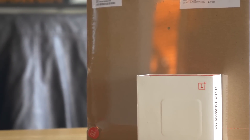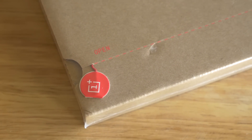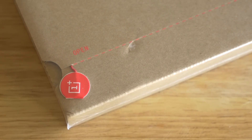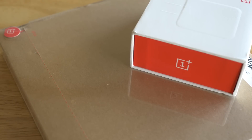We weren't able to do it with the review unit when I reviewed the OnePlus One, but now that I have my own after buying it via an invite, we can finally unbox the OnePlus One. It's Joshua Vigar from Android Authority, and here is your unboxing of the OnePlus One.